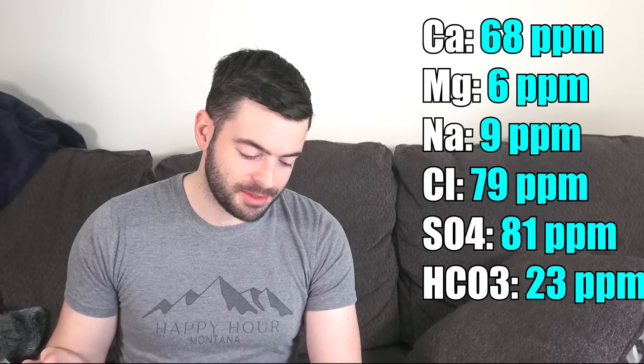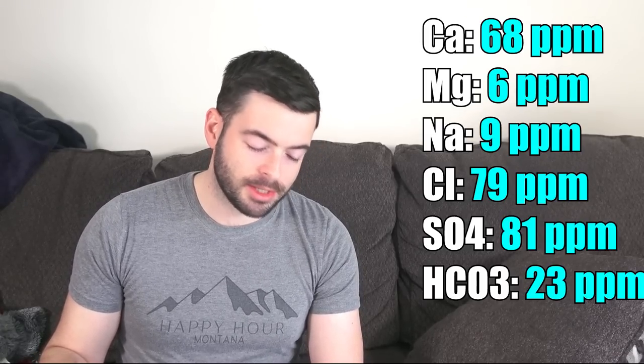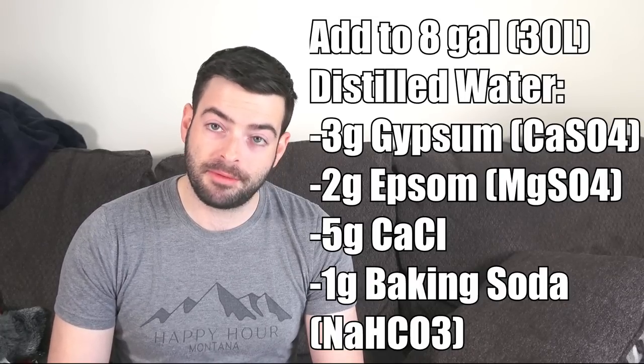For our water profile, it's going to be relatively balanced with minerals a little lower than most European beers: 68 ppm calcium, 6 ppm magnesium, 9 ppm sodium, 79 ppm chloride, 81 ppm sulfate, and 23 ppm bicarbonate. To achieve that profile I'm adding 3 grams of gypsum, 2 grams of Epsom salt, 5 grams of calcium chloride, and 1 gram of sodium bicarbonate. Brewer's Friend predicted a mash pH of about 5.7, which is too high, so I'll need to acidify with lactic acid to bring it down to the 5.4–5.5 range.